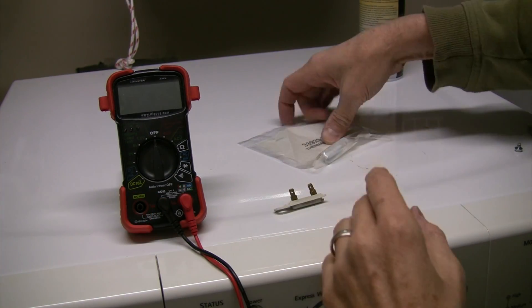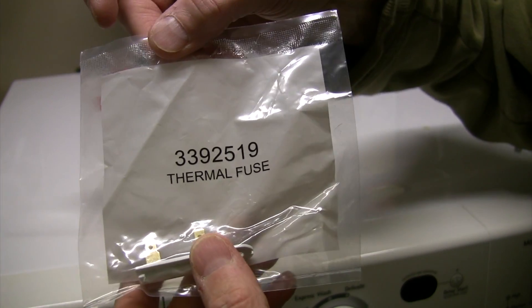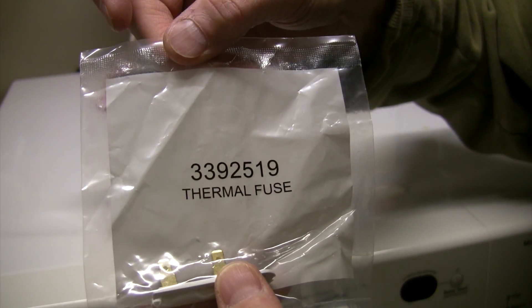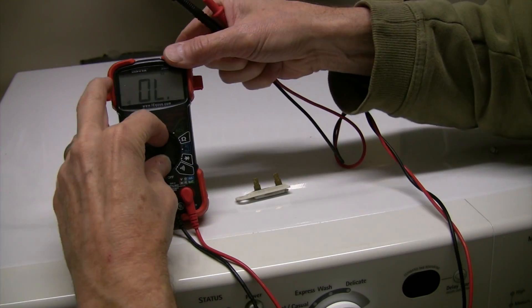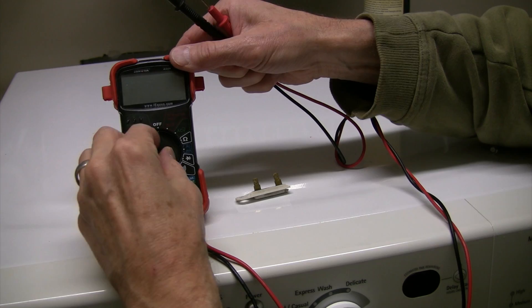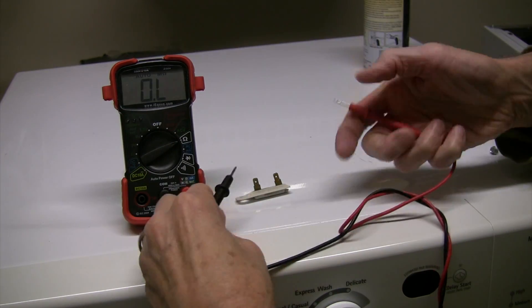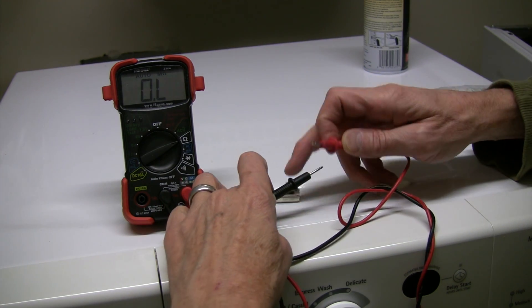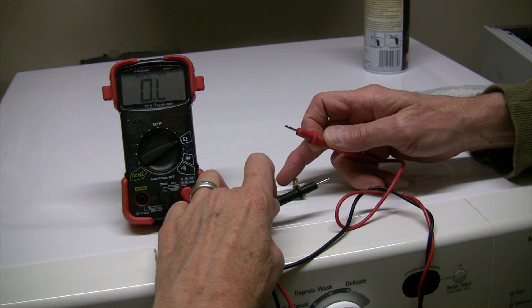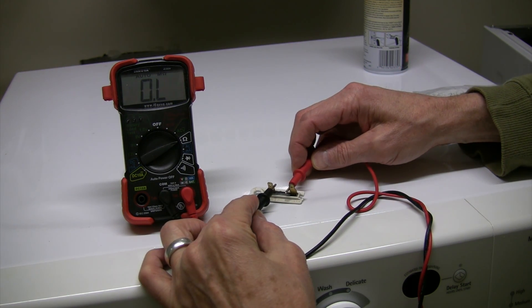Here's the bad thermal fuse and the new one for Sears, Kenmore, and Whirlpool — and I'll check them out. I set it to ohms. Dead.